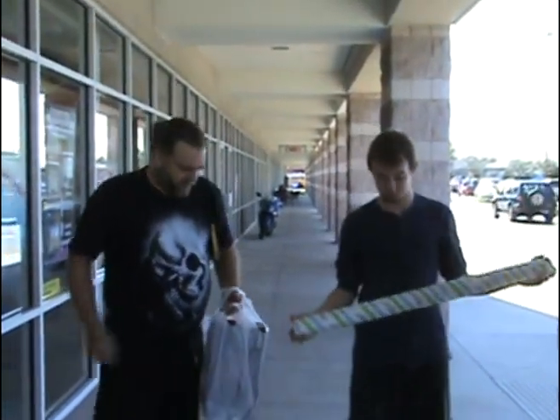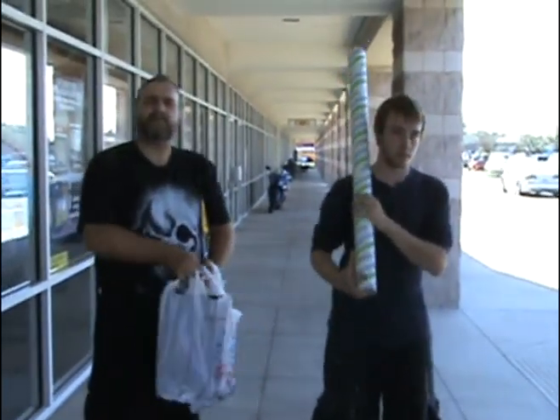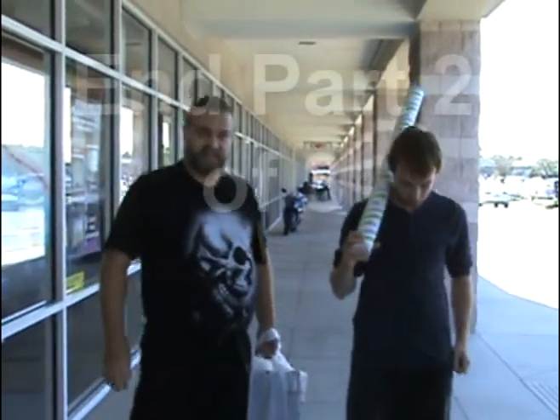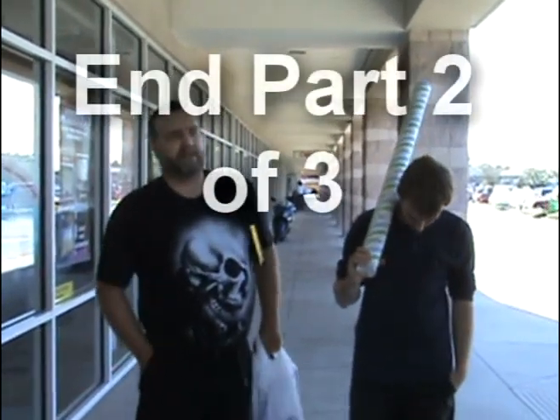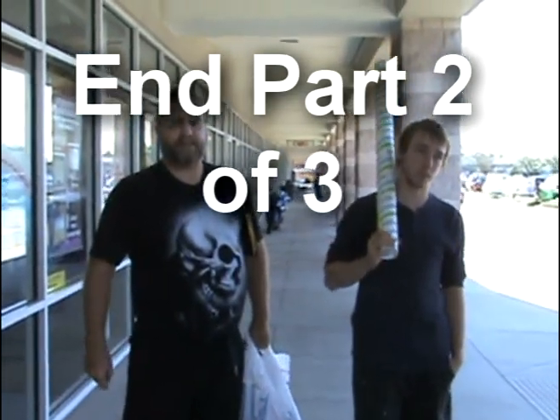We've got part of the stuff that we ordered — basically the radio equipment and some of the depth finders. The rest will be arriving on Wednesday, so we'll be back here on Wednesday. Now that we've got all this stuff, it's time to head back to the boat.